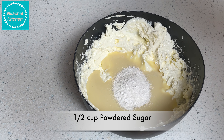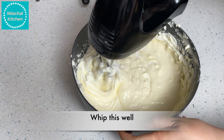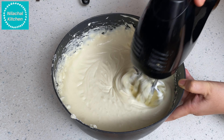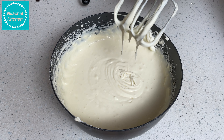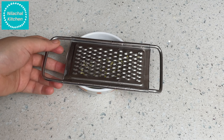Add one can of condensed milk — it's around 14 oz. Add half cup of powdered sugar and one tablespoon of tapioca starch. Since I'm making this grain-free and gluten-free, I'm using tapioca starch. Whip this well.